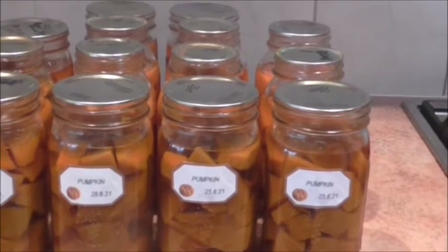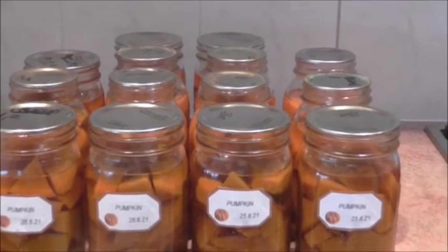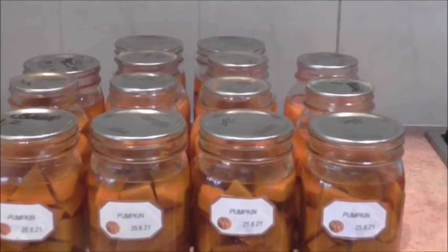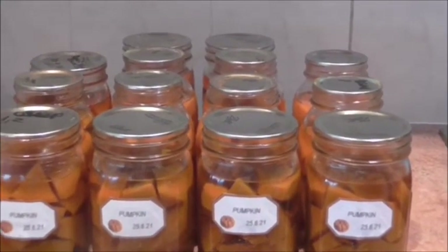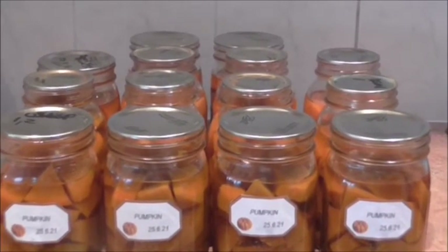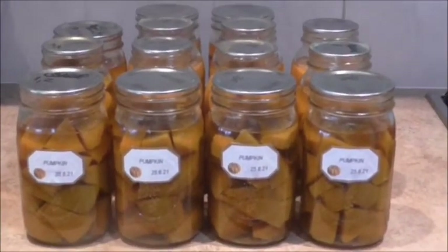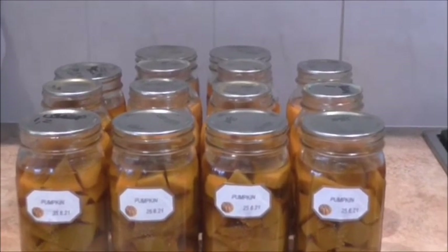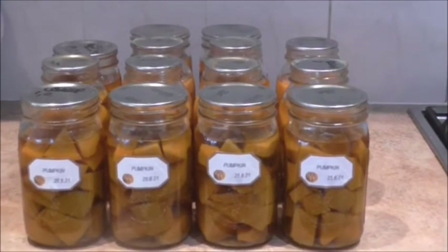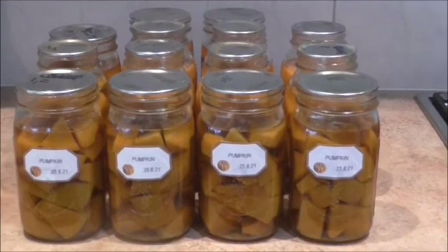This is the next day — my jars sat on the counter overnight cooling down and they've all sealed beautifully. I took my rings off, washed my jars, and labeled them. It's important to wash your jars as residue could attract rodents. As much as I love canning, what makes this extra special is that we've grown the pumpkins ourselves. We do try and grow a lot of food and can as much as we can. Thanks for watching.